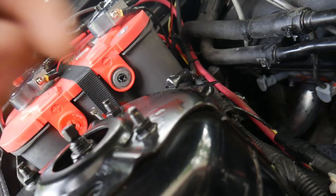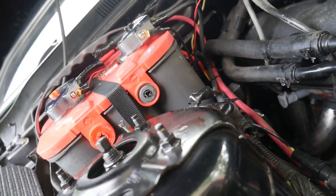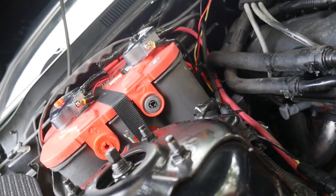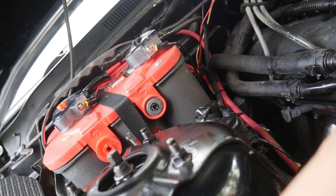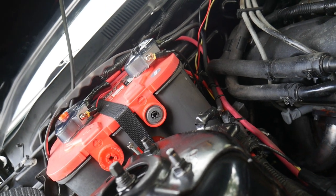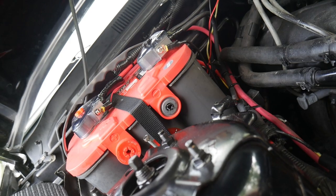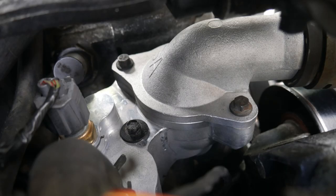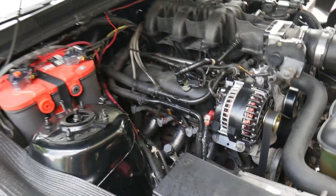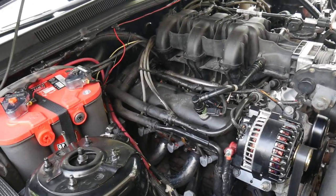I also have on order a subwoofer switch — it's actually pretty cool, it says 'subwoofer' on it — and we're going to mount it somewhere so we can turn the subwoofer on and off on demand. Don't forget, like always, all my mods and everything I use — links will be in the video description where you guys can get everything.